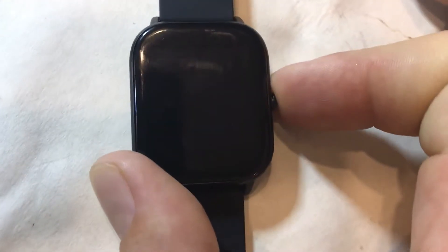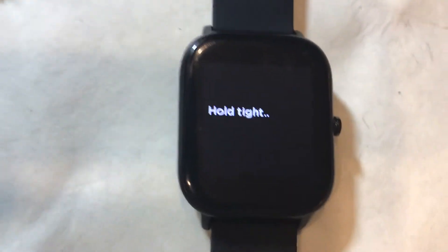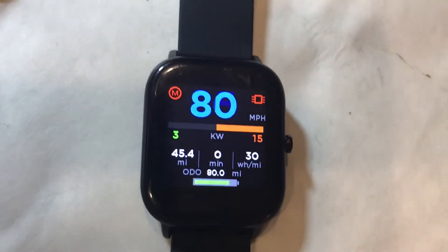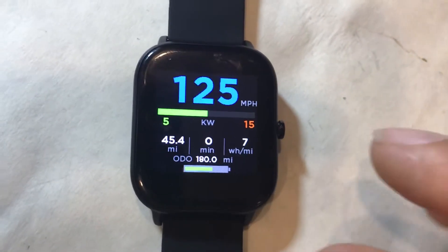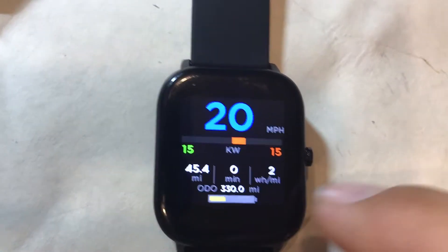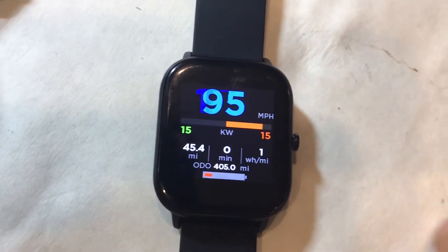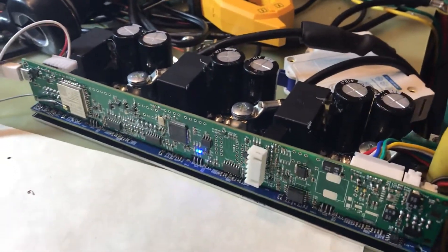This video shows how to use a Power Velocity display or watch display to set up a motor — basically detect the motor right from the watch. You don't need a PC, laptop, or phone. Right now it's running in demo mode, and we'll be testing it on this Power Velocity controller running VASC firmware.